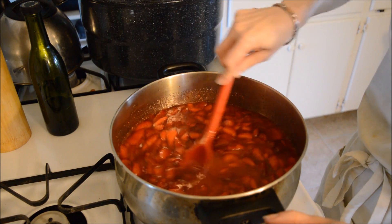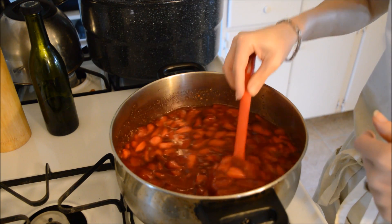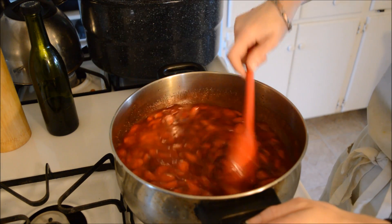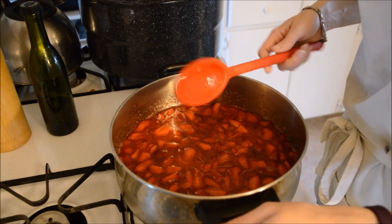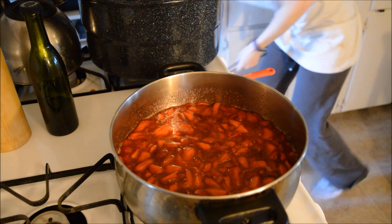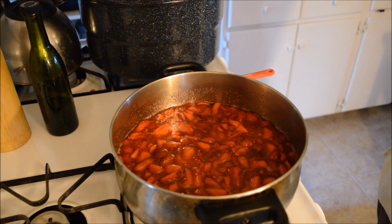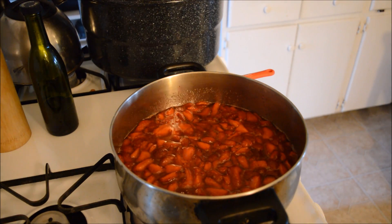The only thing I do differently is because I really don't like chunks in my jam, I pulverize it. I've turned my heat on to medium-high and I'm going to hit this with the emulsion blender — which I would have ready but no — just to make this a nice, beautiful, smooth, silky strawberry jam. The best kind, in my opinion. The only kind there is.